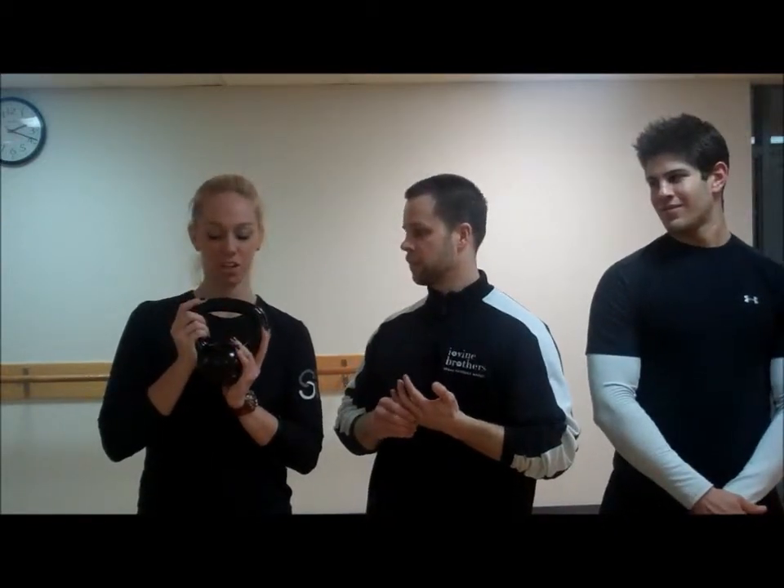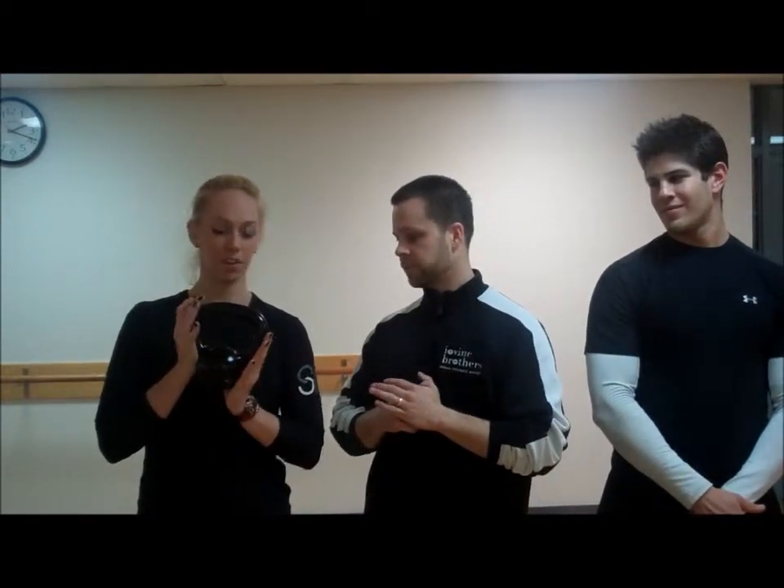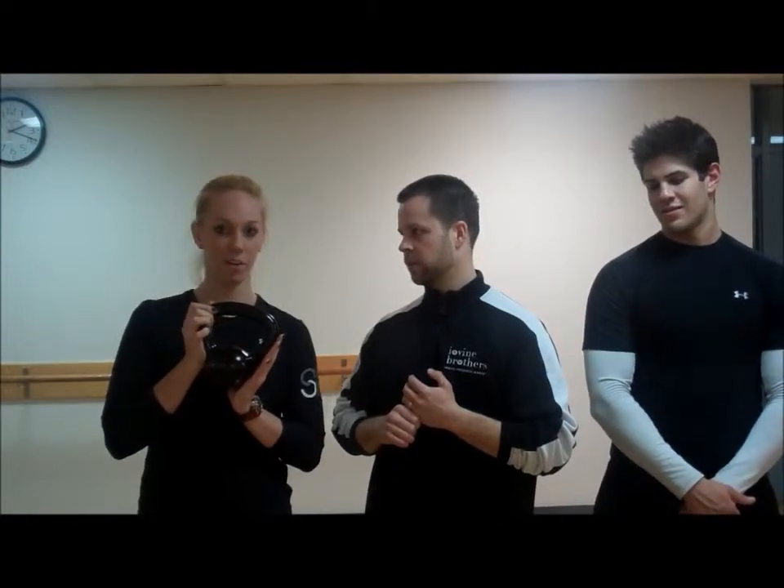A kettlebell originated in Russia. It's kind of like a dumbbell but a little different, and it's highly effective. It's fun, it's trendy right now. It actually came before the dumbbell — the dumbbell took the place of the kettlebell — but it's a lot of fun and it's kind of different and just new.